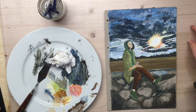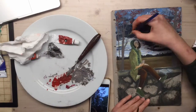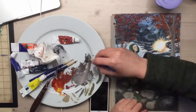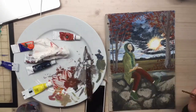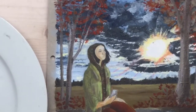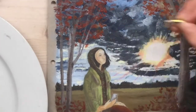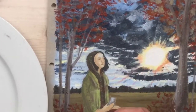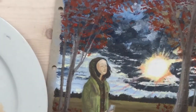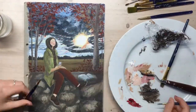Looking back on it now after the fact, I really preferred how the sky was looking at this point. Later on I started trying to add some purpley colours to the sky, but it really weakened how the sky looks — it looks better here, it's got real brightness to it. I spent so much time on that face; it got changed so much. I think I was happy with it then, and now I'm about to sort of ruin it. Maybe I just spent too much time on the face.